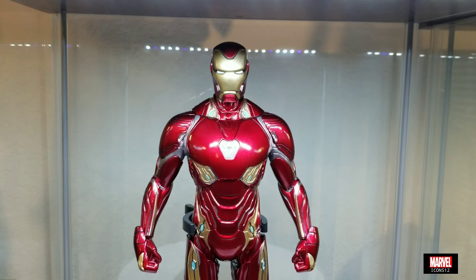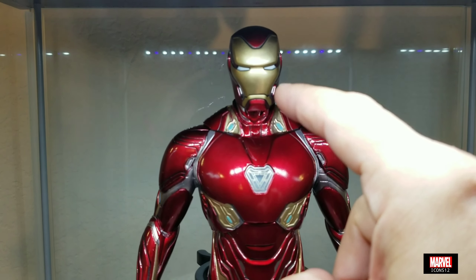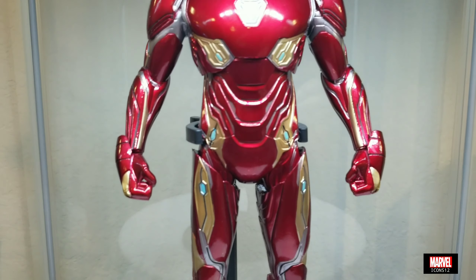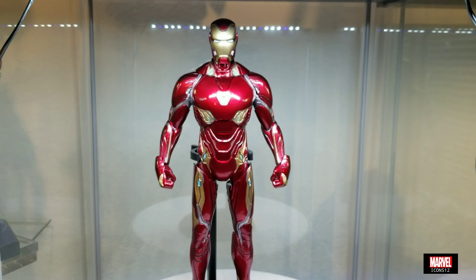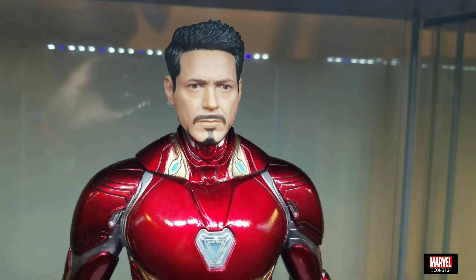The bad thing is that it has very little articulation. It only has articulation in the head, and also in the hands — you can move the hands up and down and to the side — but that's about it.